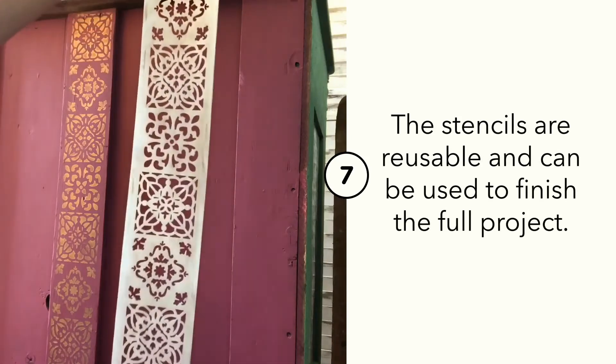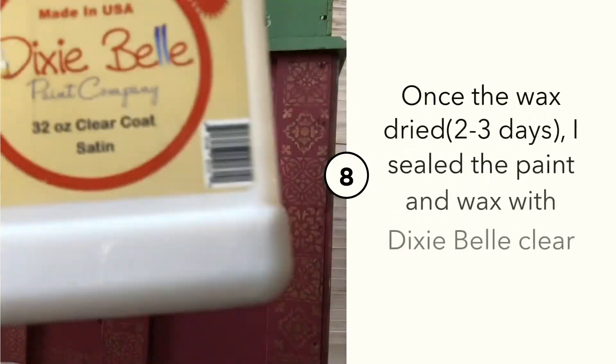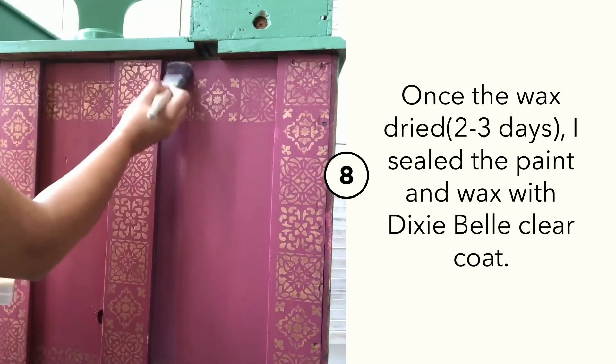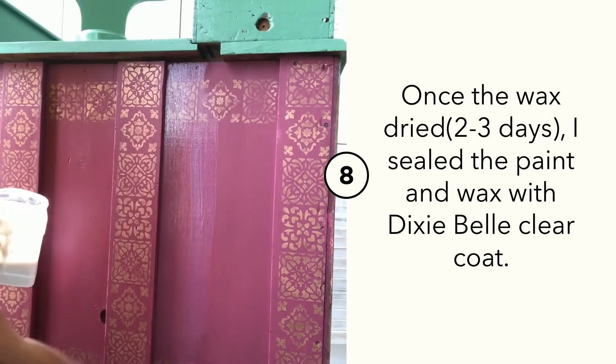This stencil is reusable so it can be used to complete the entire project. Redesign with Prima waxes need not be sealed, but if you are using it on an unsealed surface, then make sure once they dry completely you seal them with a clear top coat.